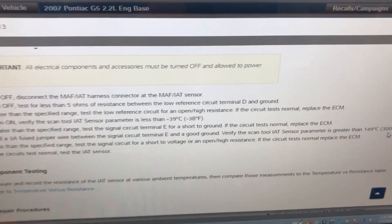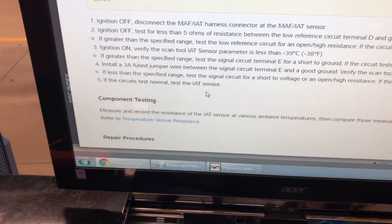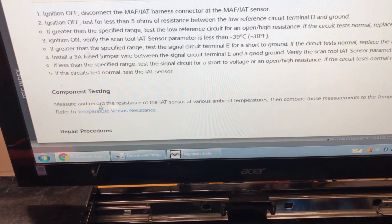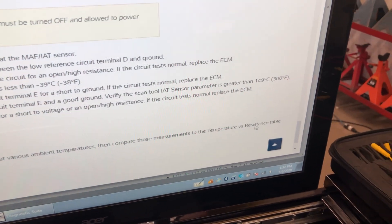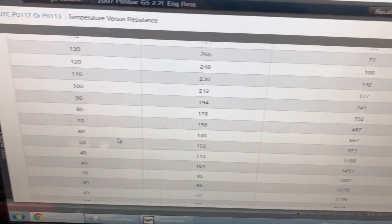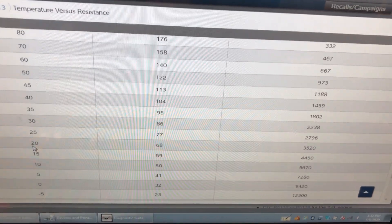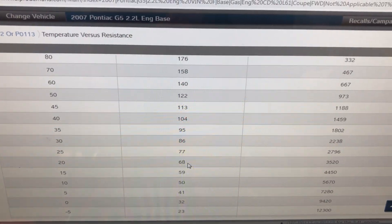Since the circuits tested normal, test the intake air temperature sensor. Here's how: measure and record the resistance of the sensor at various ambient temperatures, then compare those measurements to the temperature versus resistance chart. In the shop at 20 degrees Celsius — 68 degrees Fahrenheit — the sensor should have a resistance of 3,520 ohms.